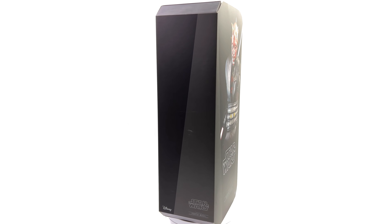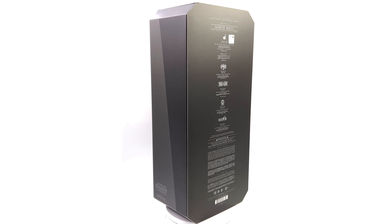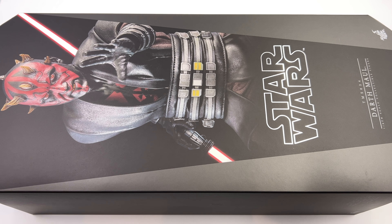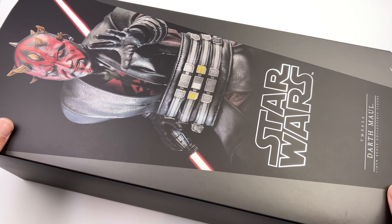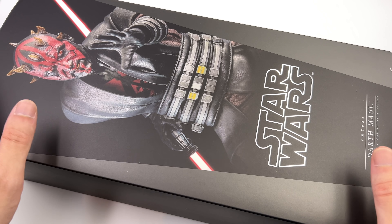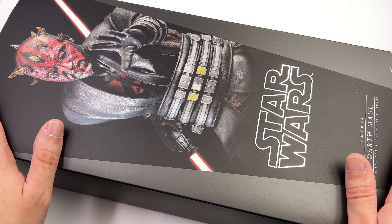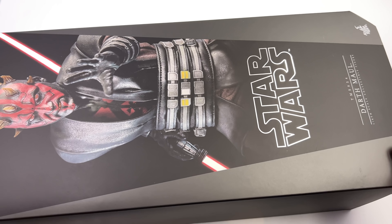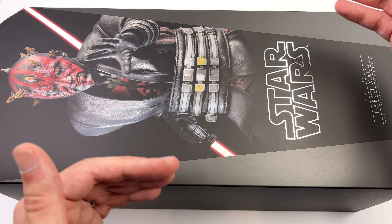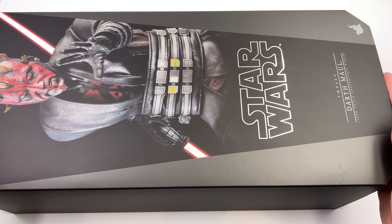We're going to get the box laying flat in the light box and do the unboxing. Here we have the box art, and while the imagery is relatively similar to what we'd expect from Hot Toys Star Wars figures, the form factor definitely isn't. It's got these angled corners, it's rather narrow, and it's also quite tall.